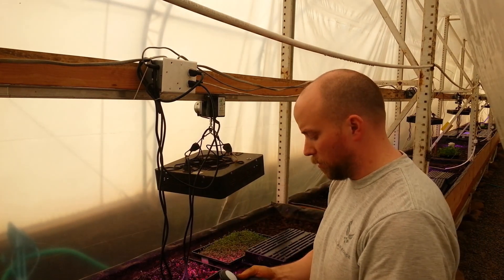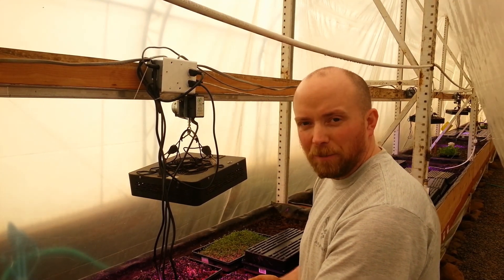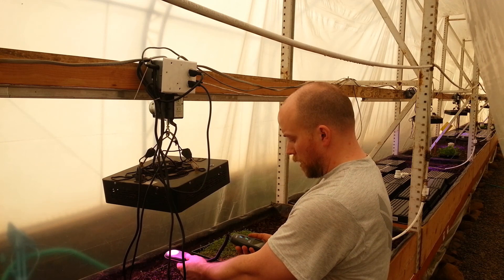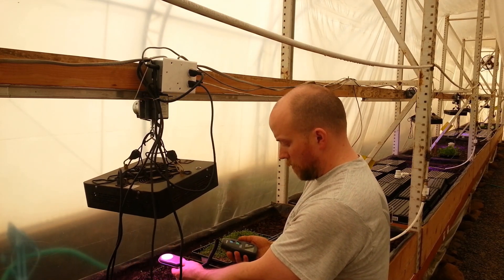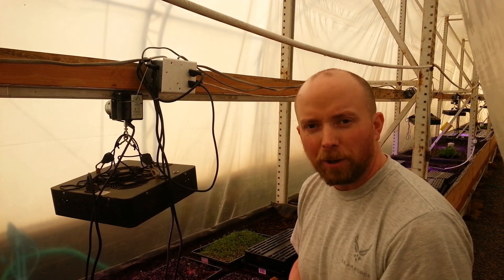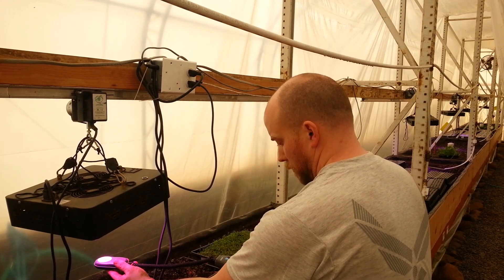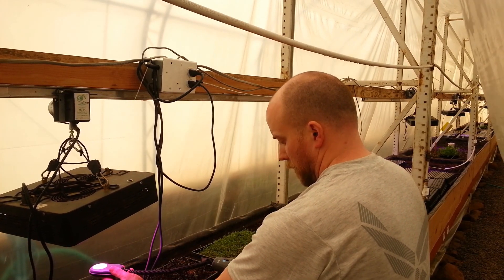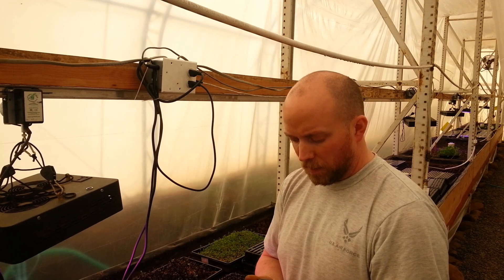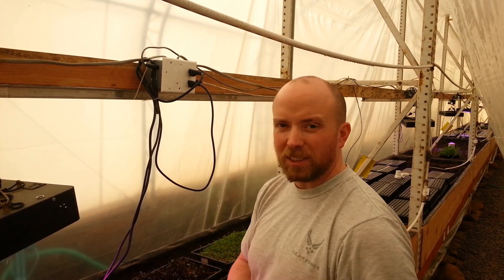Lux measures the amount of light coming through a certain area. Right now where we're standing we have roughly 4,000 lux, and underneath the light we have roughly 40,000 lux. Those numbers are rounded to make it easy. Then the sun came out and ambient lux went up to roughly 6,000, while under the light it's roughly 60,000 lux.